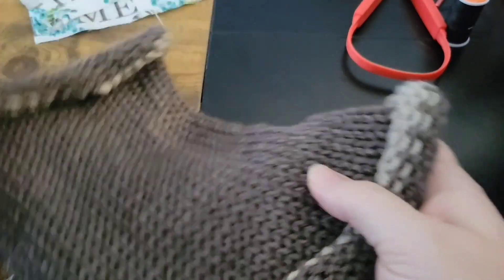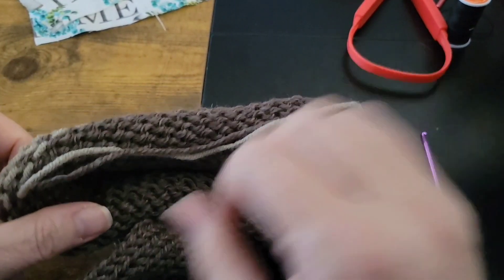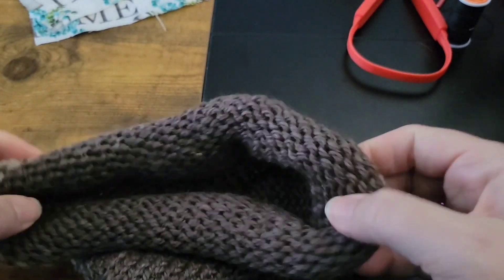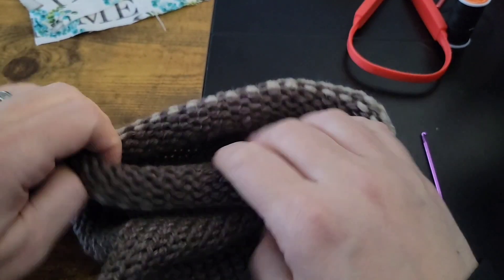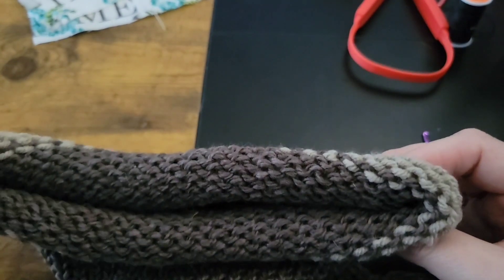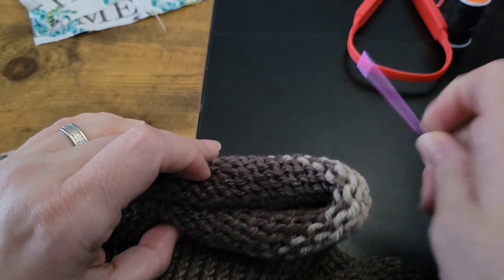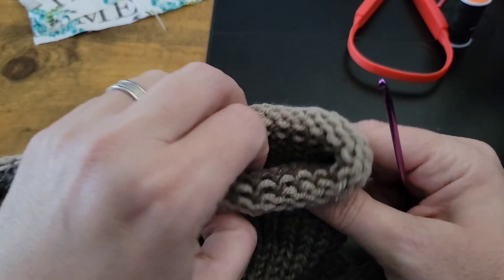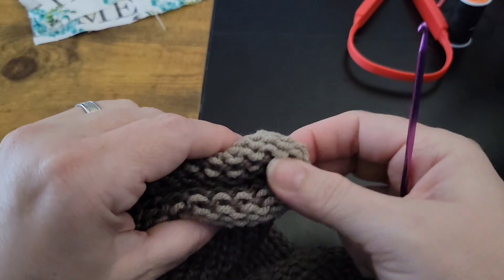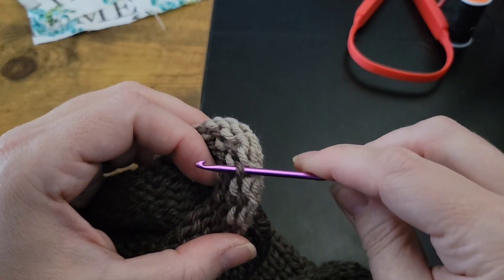Kind of stretch it out a little bit. Grab your crochet hook and we're going to close both ends of the project. Just kind of stretch it out, make sure that your live yarn is on one side — just flatten it out. Look to the opposite side of where your live yarn is and grab the center loop with your crochet hook, of your main color.